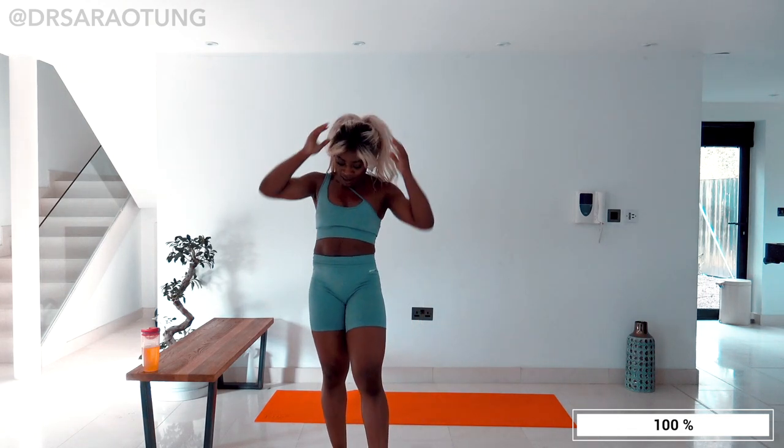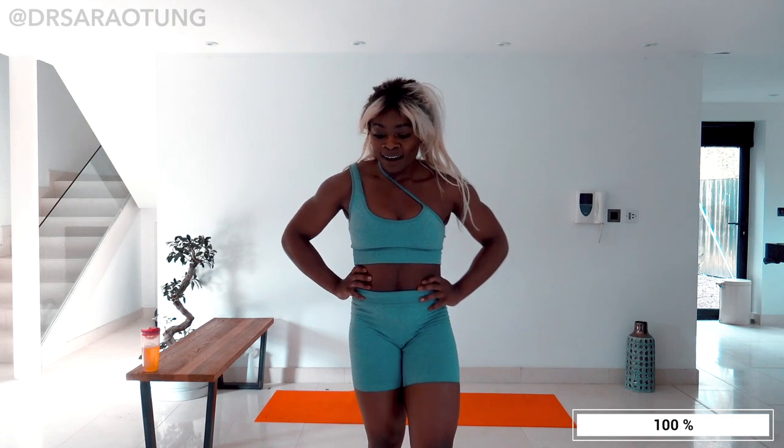I'm so proud of you — you completed this workout and you did so well. Let me know how you found it in the comments — I would love to hear from you. Give the video a thumbs up, subscribe for more videos, share this channel with a friend, and I will see you very soon. Love you so much. Bye.